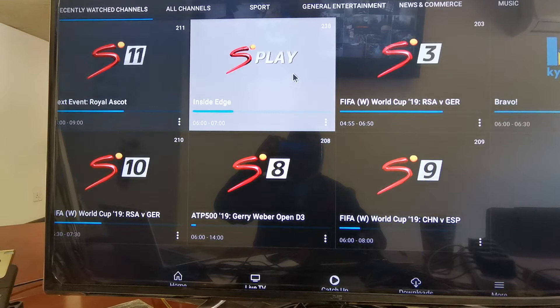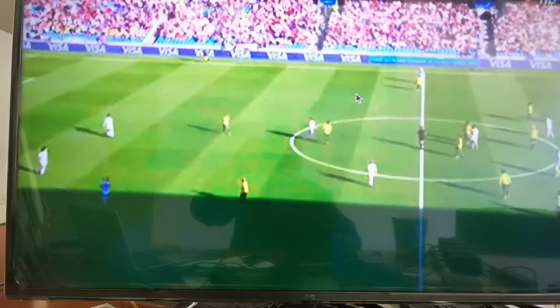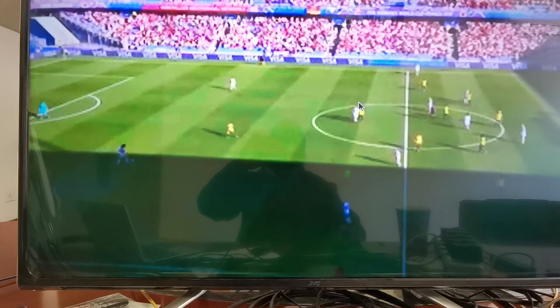You can pick one of the channels. Okay, see — so I can find out what's on.